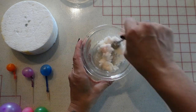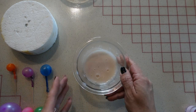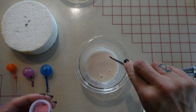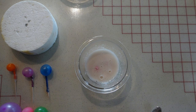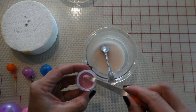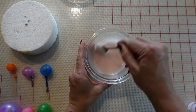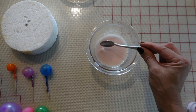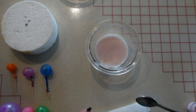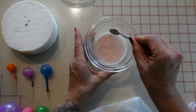Once you get it to your desired color, pop it in the microwave for 15 seconds on full power. After the microwave, the color wasn't quite what I wanted so I added a little bit more coloring and mixed it in well. Once you finally get it to the color you want, skim off some of that foam on top before we start dipping — it's okay if you can't get it all, just try to get as much as you can.